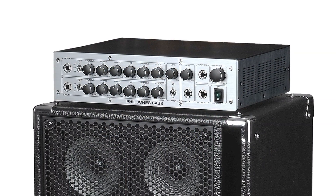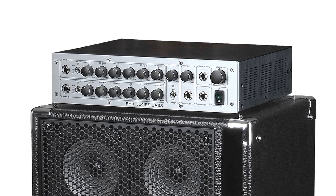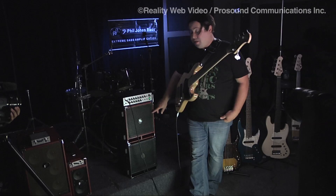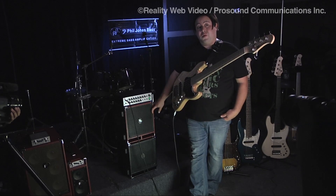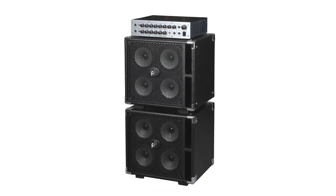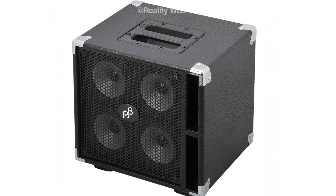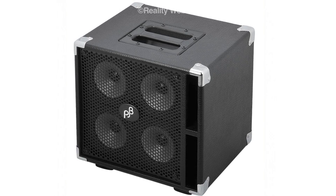This is our new D600 from Phil Jones Bass. It's 600 watts into a four-ohm load, two channels, comes with a padded gig bag. Underneath it, you'll see the new C4 cabinets — 400 watts, four five-inch drivers, ceramic magnets in a compact, lightweight construction.